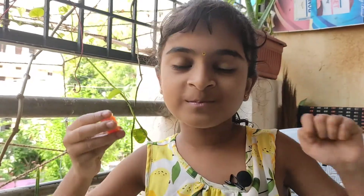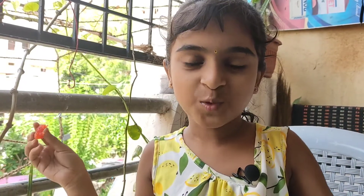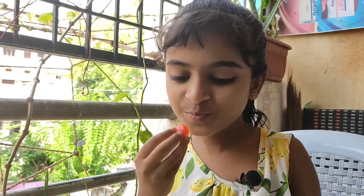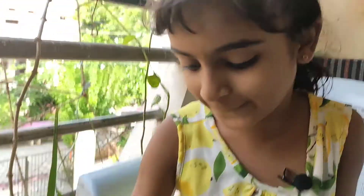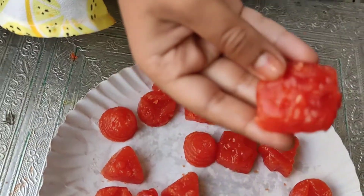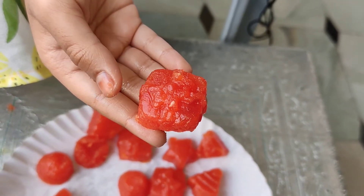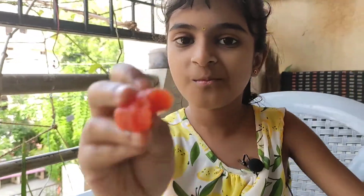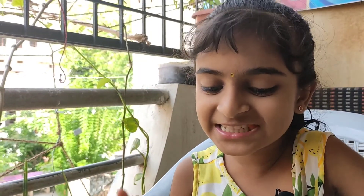Mmm, super! It's delicious! Awesome! Mmm, I want to eat the sweets forever! It's very tasty — kata meeta! (Sweet and tangy!)